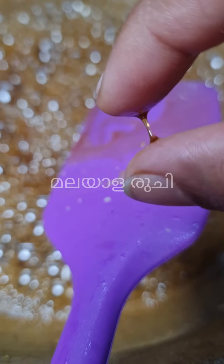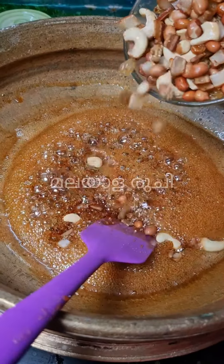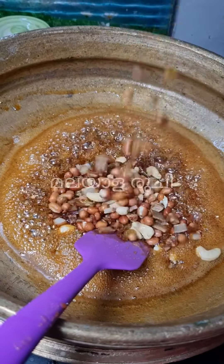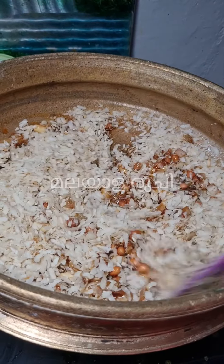Mix it in a small pan. We will set it in the pan and add the texture into the pan.